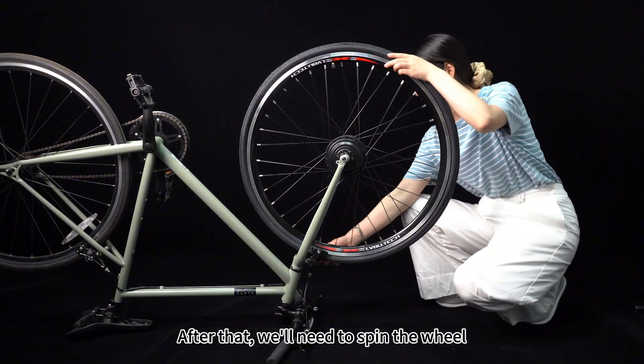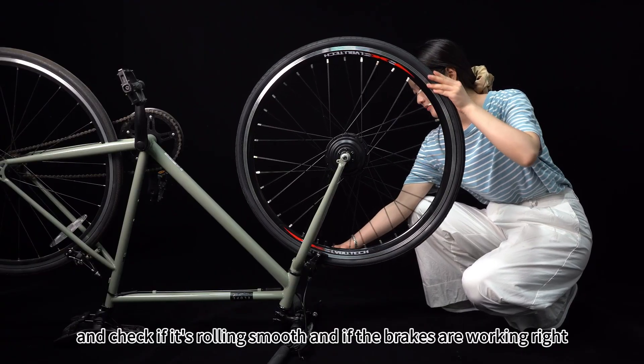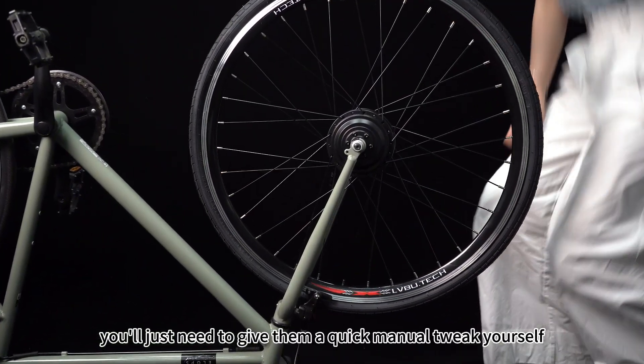After tightening, we need to spin the wheel and check if it's rolling smoothly and if the brakes are working right. If the brakes need adjustment, you just need to give them a quick manual tweak yourself.